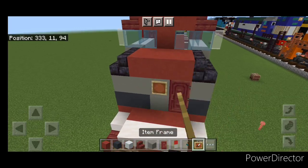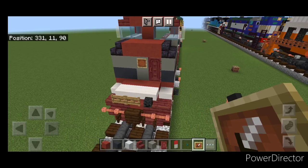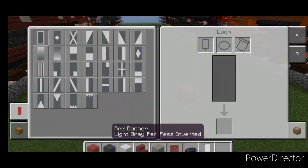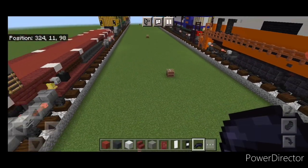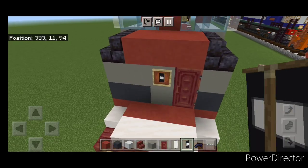Come up front and put an item frame on the middle of the nose right here. Then make another banner — come into a loom with a white banner and black dye, put a horizontal stripe on the top and bottom, and then a black border on it. This represents the EMD logo on the front. Come up and put that on this item frame here.